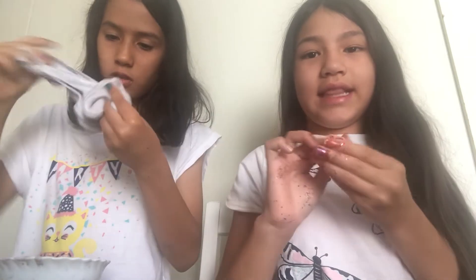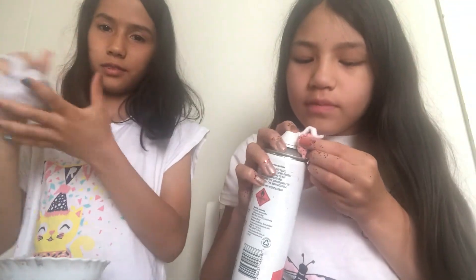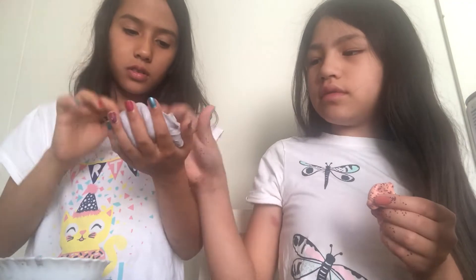Okay guys, I'm gonna add a little bit of shaving cream on this one. Now I'm just gonna mix — my hands are all so glittery and hers are like perfect. My slime is like really good, really buttery. Can I feel yours? I love hers!